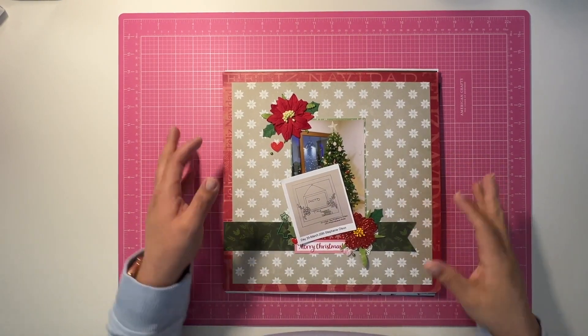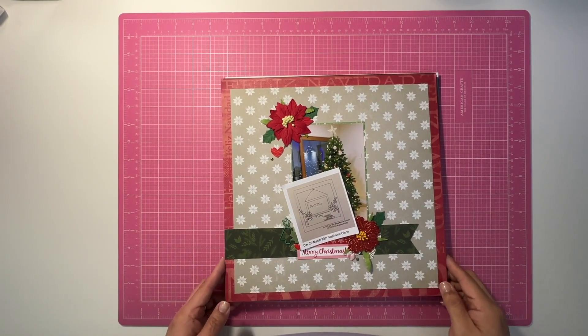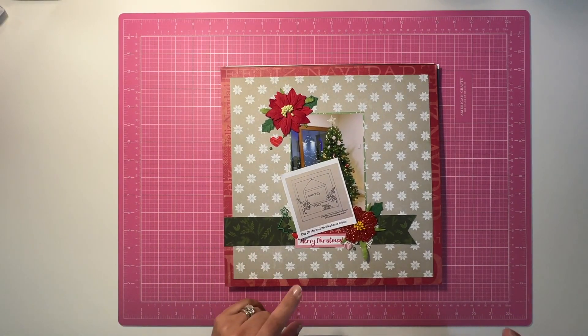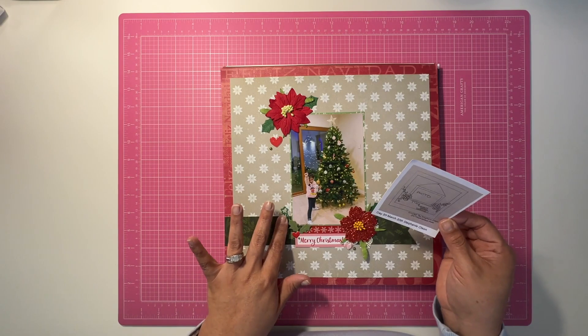Hello my friends and welcome back to my channel. My name is Jenny and you're here at the Curly Q Scrapper YouTube channel. I have some layouts to share with you for the 30 Days of Sketches, for days 20 through 26 today, so let's go ahead and get started.